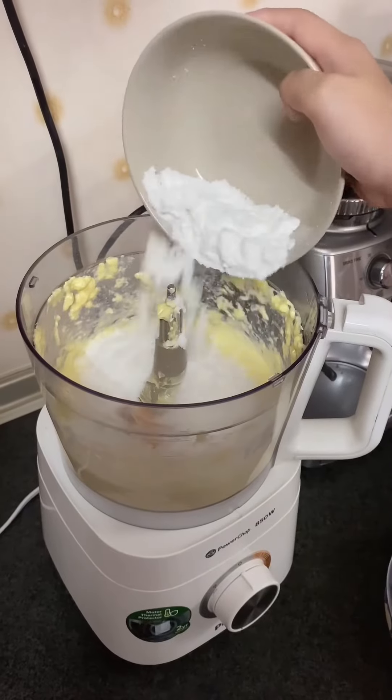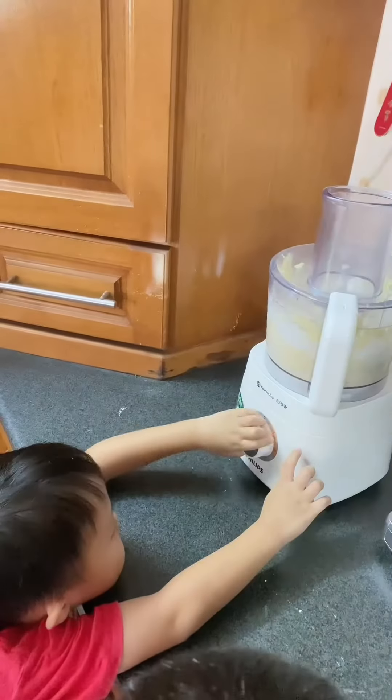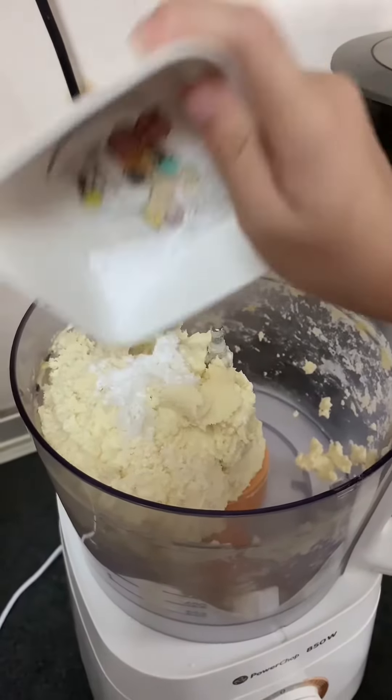Add in all the icing sugar. Now, we are going to add all the flour. Salt and also baking powder.